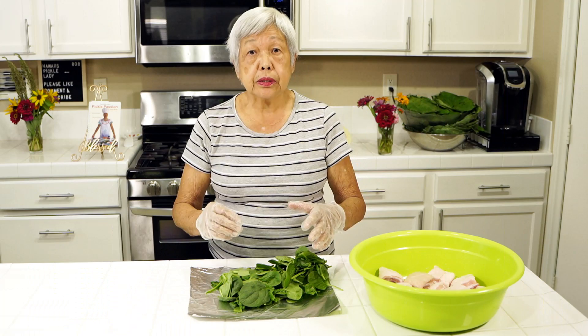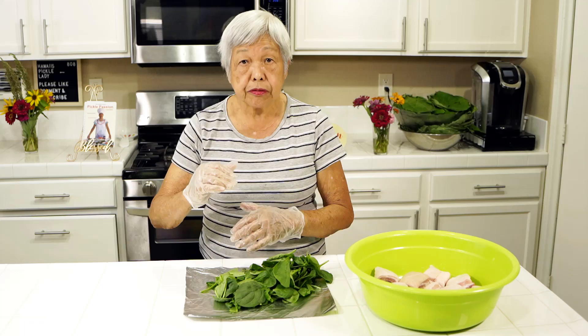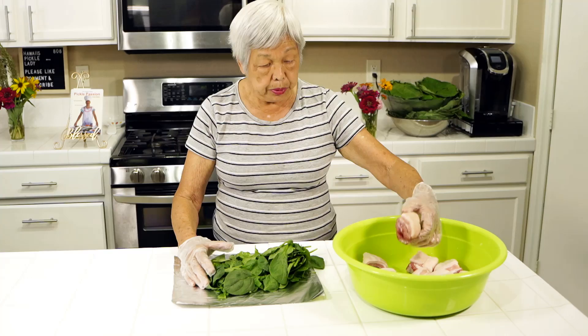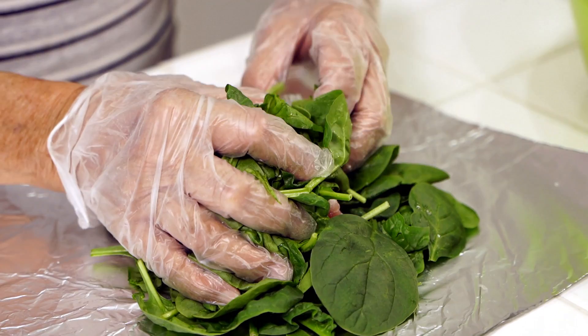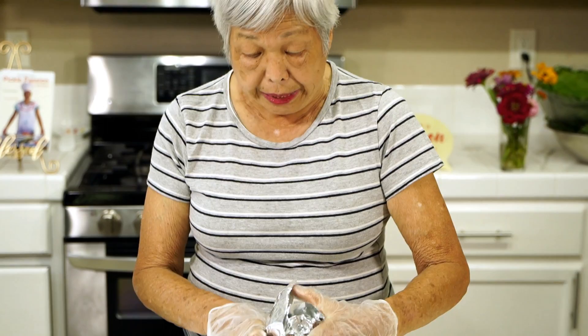As I mentioned, you can use an alternative to the luau leaves or taro leaves. Right here is about two cups of very packed spinach from a big bag at the store. I'm going to put in about half of the spinach, then a piece of pork, and the other half goes on top to cover it, then just bring the foil together. This way, wherever you are, you can make laulaus.